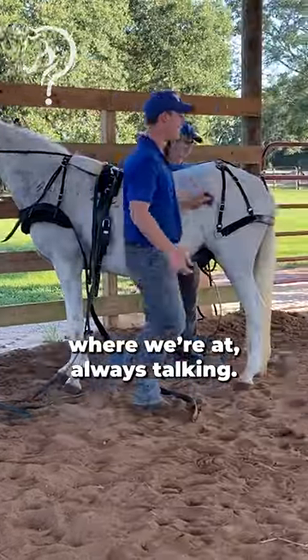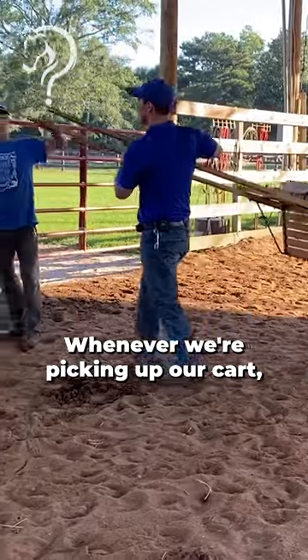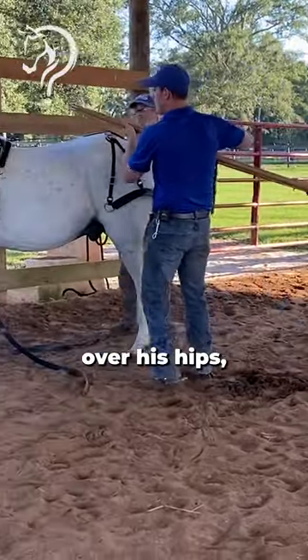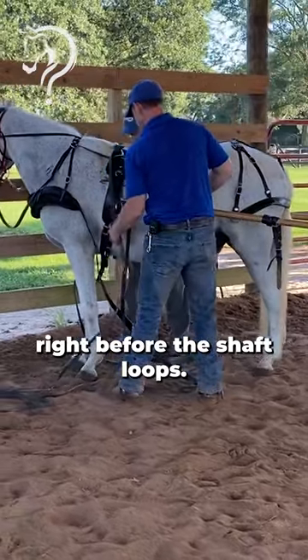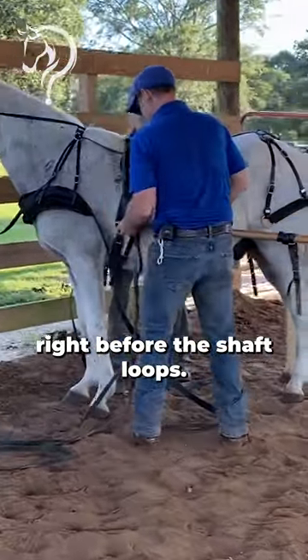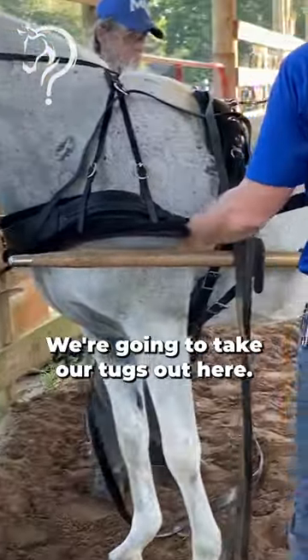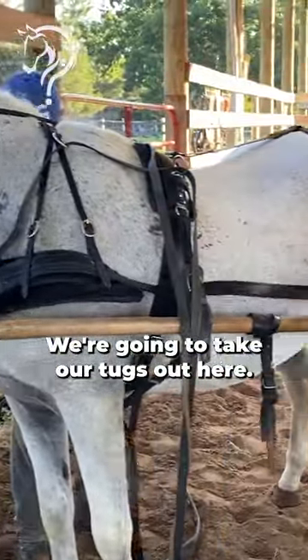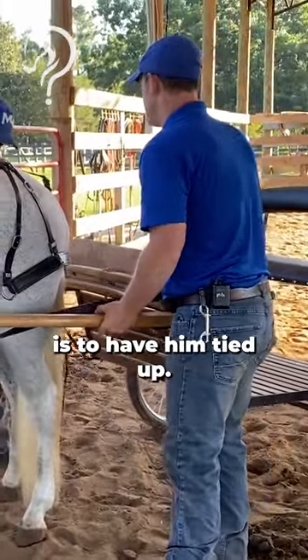We're gonna let him know where we're at. Picking up this end, bringing it where it's curved here over his hips, then dropping down right before the shav loops. This comes all the way towards his chest — we're gonna take our tugs out here. Notice how convenient it is to have him tied up.